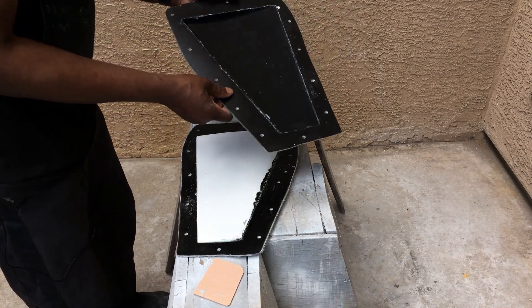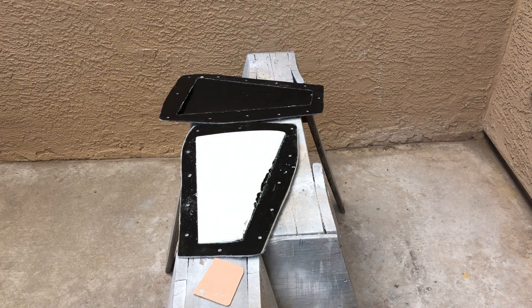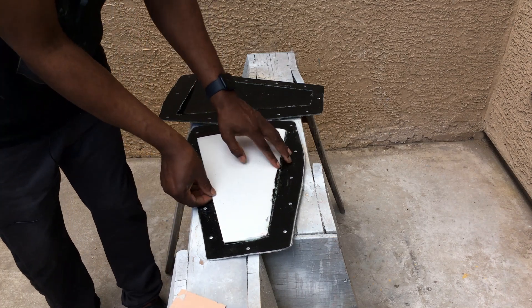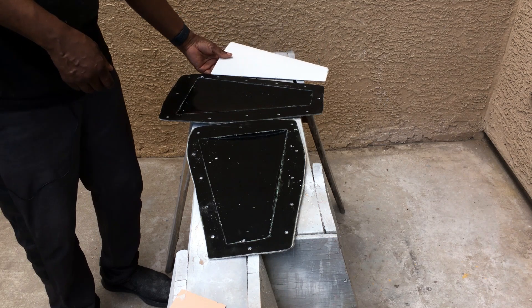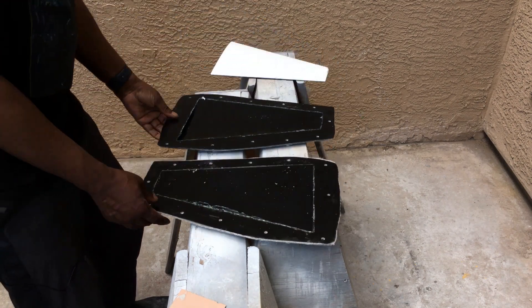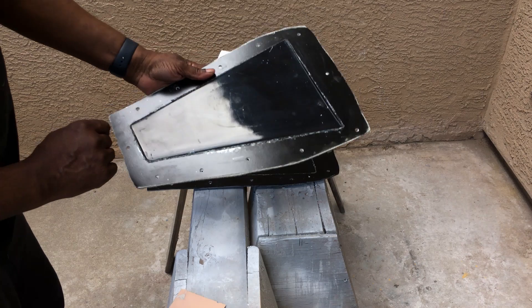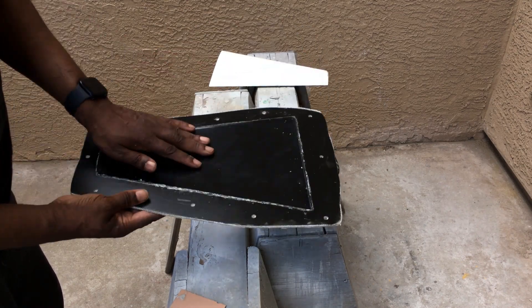And here we have the molds now, and the plug. With these, what I'll end up doing is taking polish and going ahead and polishing these and waxing them, and then I can start making the stabs for my U2 out of these molds.